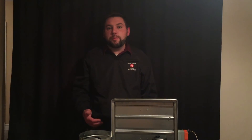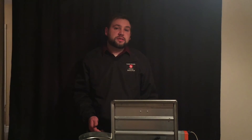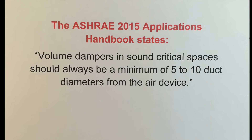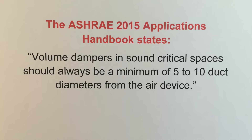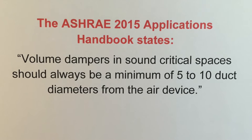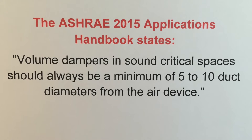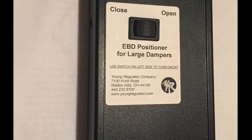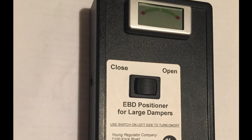Air balancing is one of the most important steps in providing comfort and efficiency, and the EBDL system is the best in the industry. The ASHRAE 2015 Application Handbook states volume dampers in sound critical spaces should always be a minimum of five to ten duct diameters from the air device. Since the wire exclusive positioner power pack has a blade indicator, it can quickly control any number of dampers up to a thousand feet away because of the electronic cable.